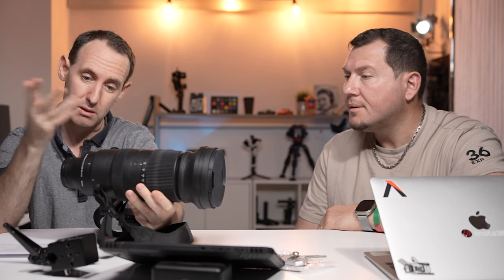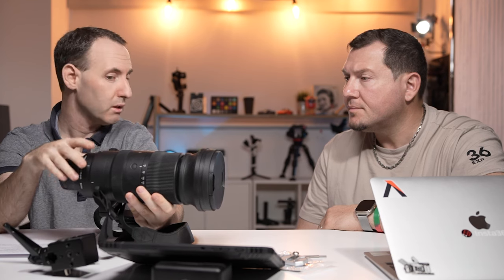Sigma had a different version of the 60-600 for DSLR, but for mirrorless, as far as I know, this is the longest zoom telephoto lens on the market. It's a 10x zoom — 60 to 600 basically. And for that type of range, the image quality is definitely good.